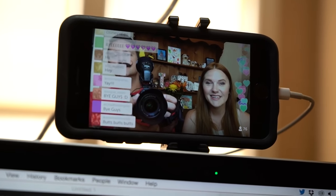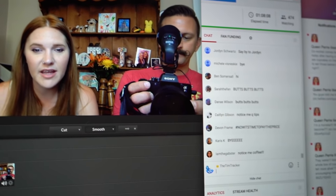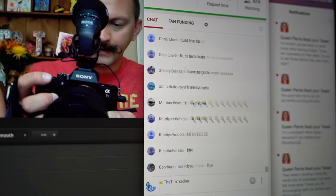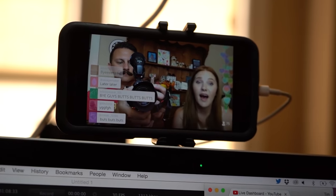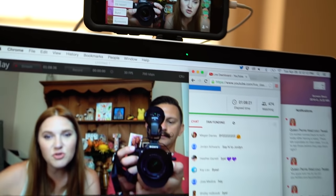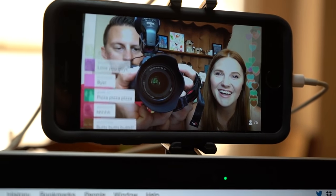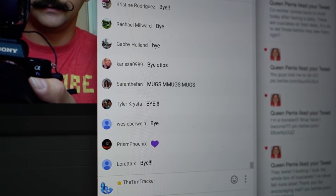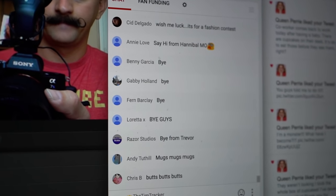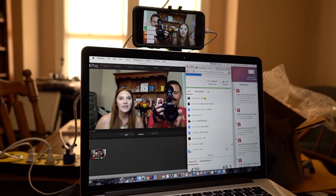Saying goodbye to Periscope and YouTube! I also wanted to quickly say hello to Olivia — hi Olivia! And Armani is really scratching me; he really wants his dinner. Alright, bye everybody!